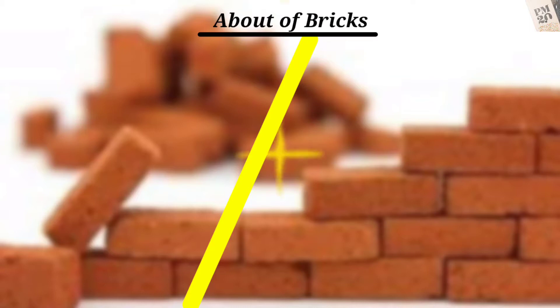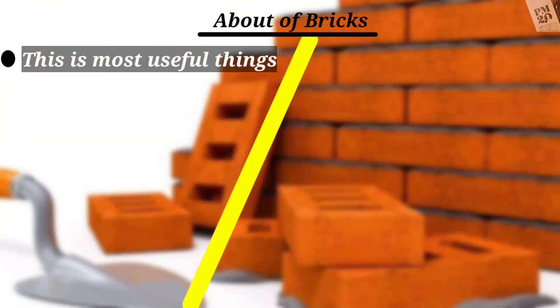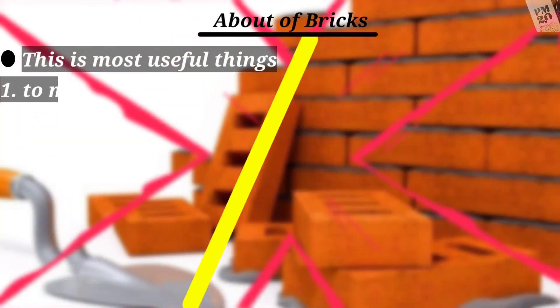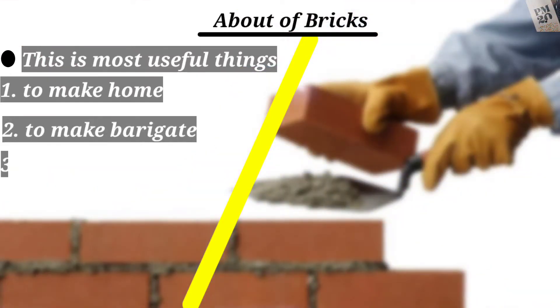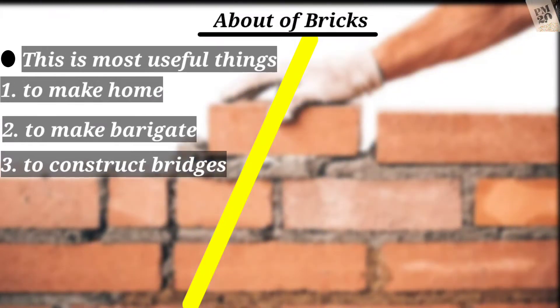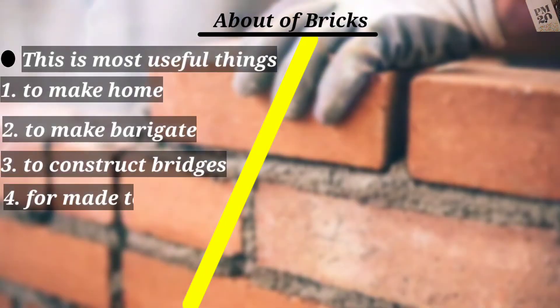About bricks — these are most useful things to make at home: to make a barricade, to construct bridges, to make a tower, to make a wall, and similar things.